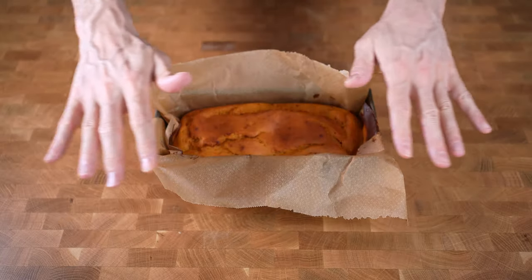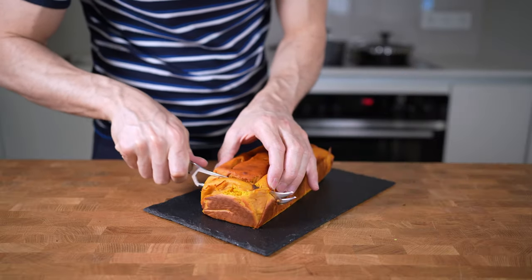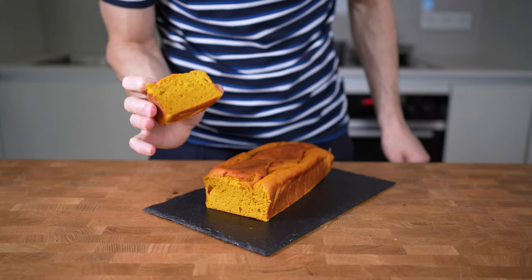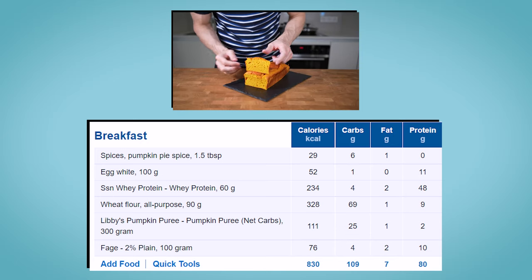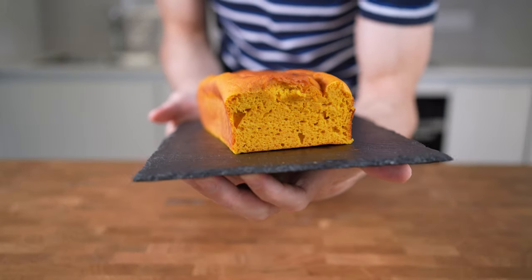Let this cool down for around an hour, then slice it up — and there you have a low-calorie, high-protein pumpkin bread. The macros for the entire bread are 830 calories, 109 grams of carbs, 7 grams of fat, and 80 grams of protein, which in my opinion is a very nice macro for a pumpkin bread.